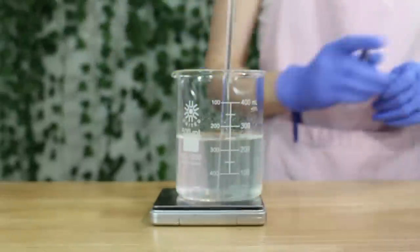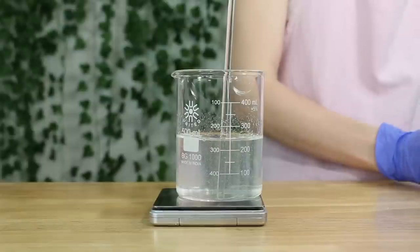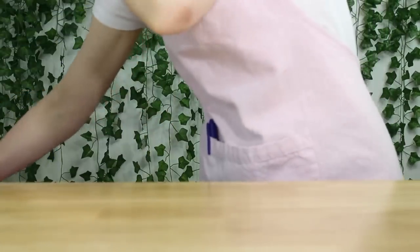Now I'm going to quickly take my scale, tare it, and place the phase A and B beaker on top of it to write down the total weight, because we're going to heat this up and some of the water will evaporate.